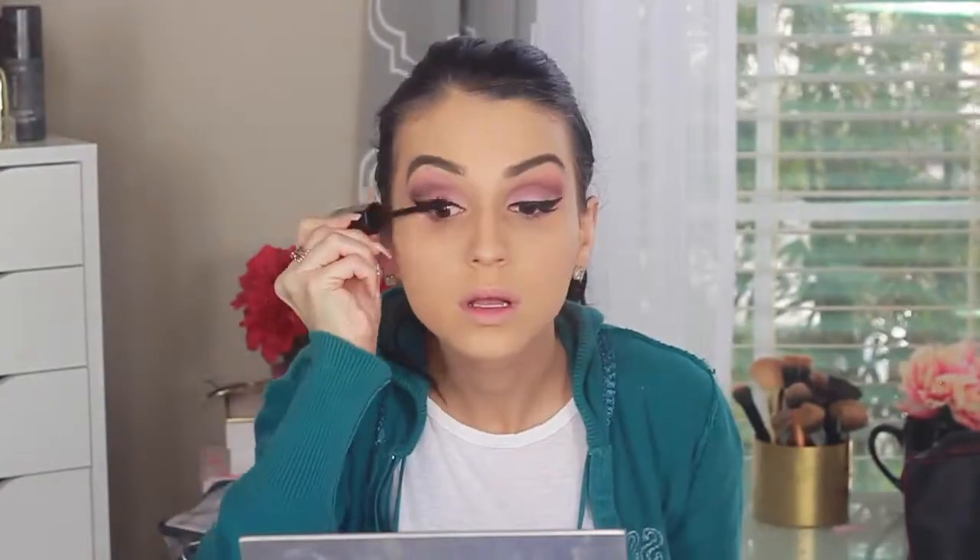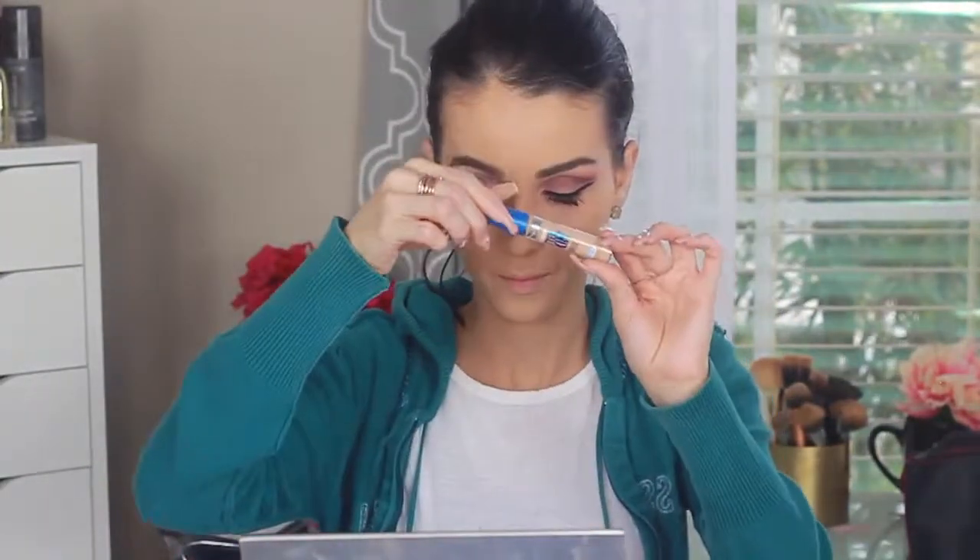Here I'm applying my mascara. I'm using the Wet n Wild volume mascara — I don't have it with me but that's roughly what it is — and I'm putting on a lot of coats since we're not applying lashes in this look. Then I'm going in with my Marc Jacobs Velvet Noir mascara, and oh my god, this mascara is bomb.